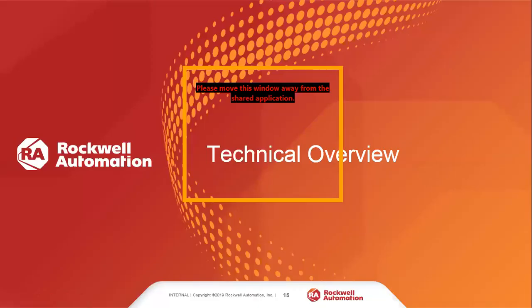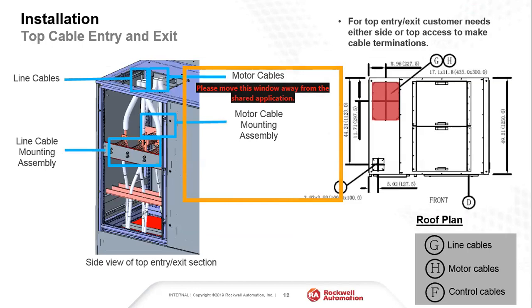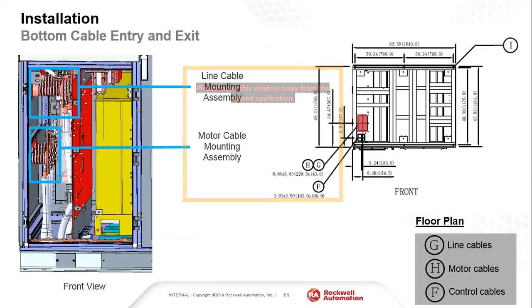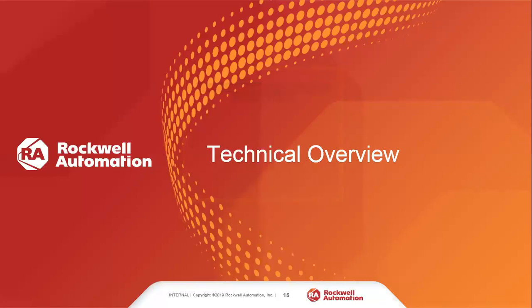Question from the audience: is there an option for line side on top entry and load on bottom entry? Yes, that's available — we can do any combination: top incoming/bottom exit or bottom incoming/top exit. The terminal assemblies are present on every drive, so as long as it's specified correctly at order entry, we can support any combination since the design doesn't really change, just the cable path slightly.